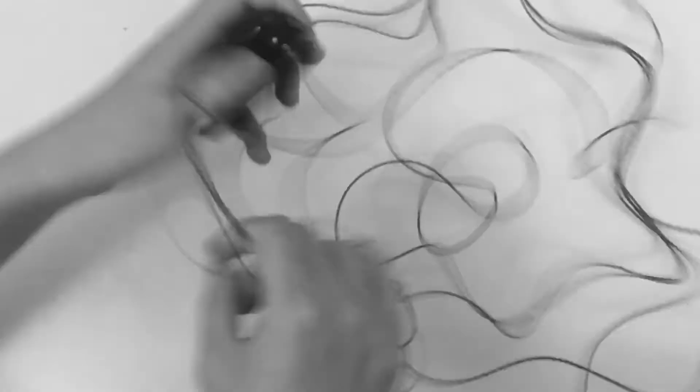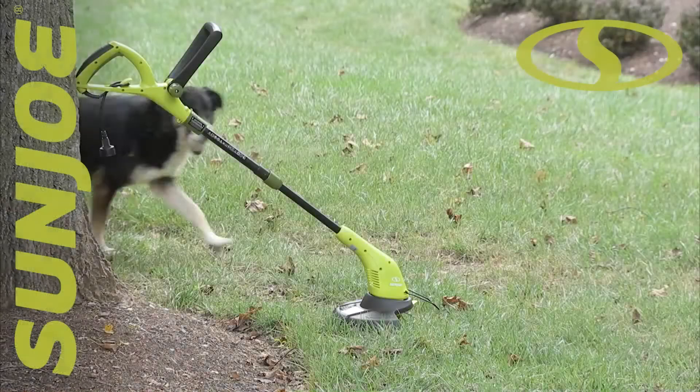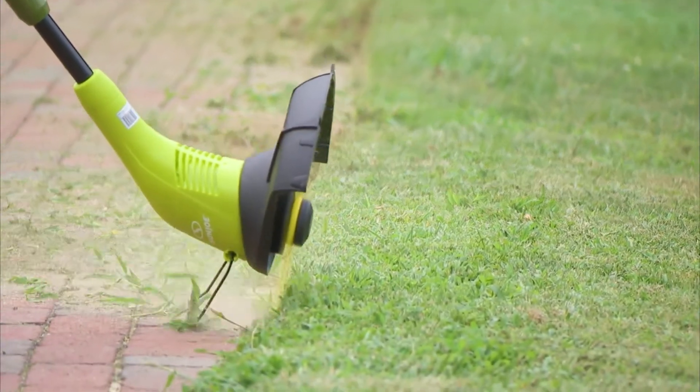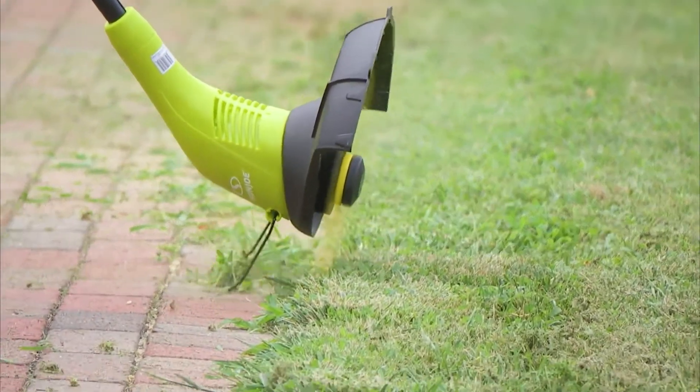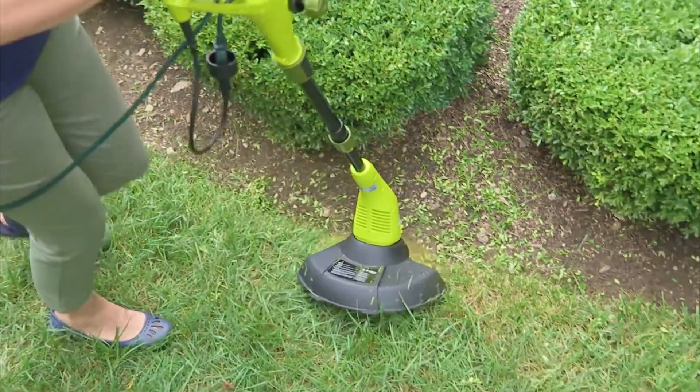If you hate the hassle of adjusting or replacing the trimmer line on your grass string trimmer, the SunJoe Sharper Blade SB602E Electric Stringless Trimmer Edger is the cutting edge in today's grass trimming technology. No need to mess with gas or oil, or fuss with unraveling replacement spools and tangled trimmer line.